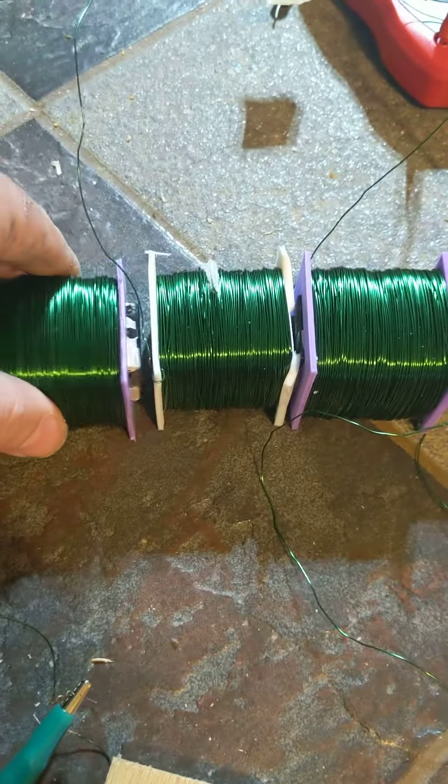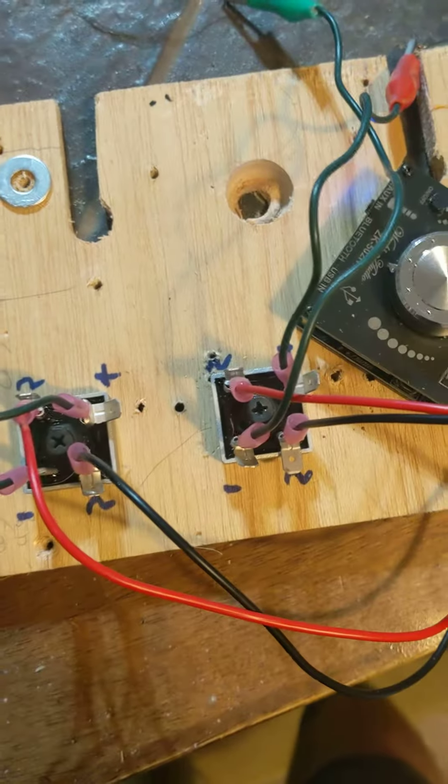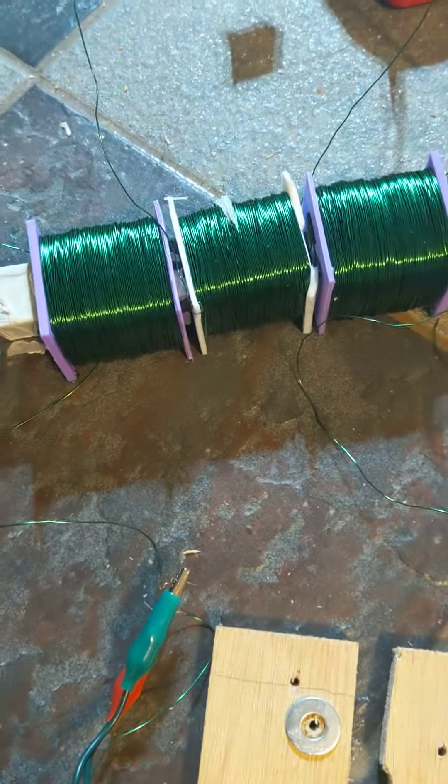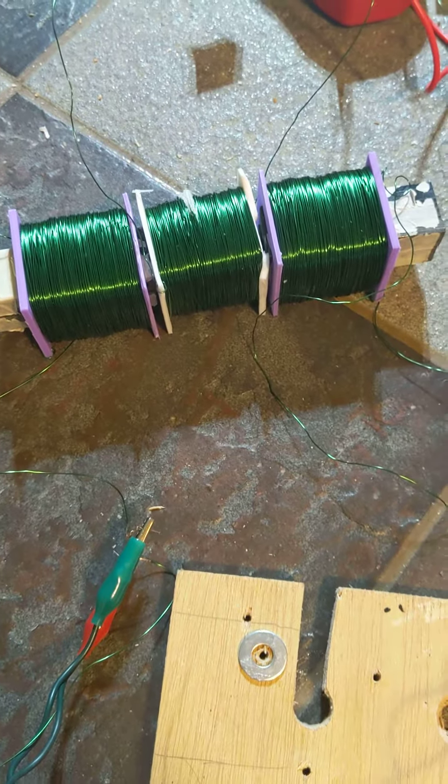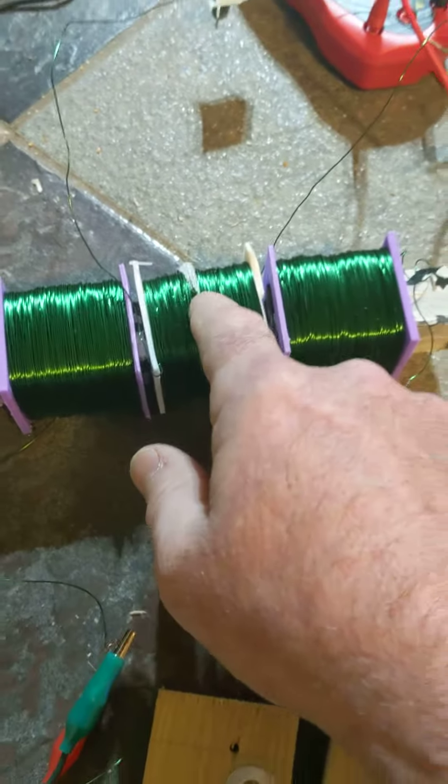Repulsion mode: 1.3 amps — induction. They will only induct in repulsion mode when you're using 100 degrees out of phase, one way, because they're rectified. So there's no alternating current — it's just one way. You're seeing alternating current because it inducts alternating current from one-way current.